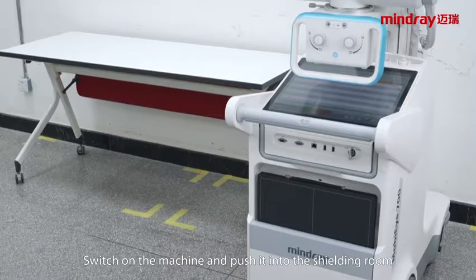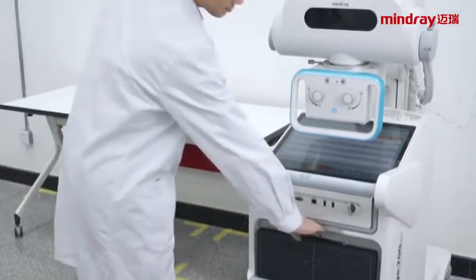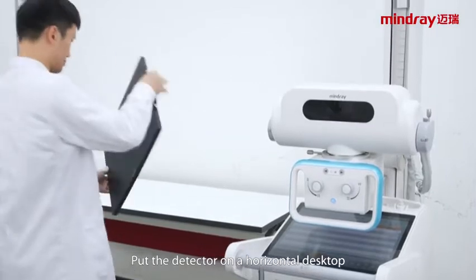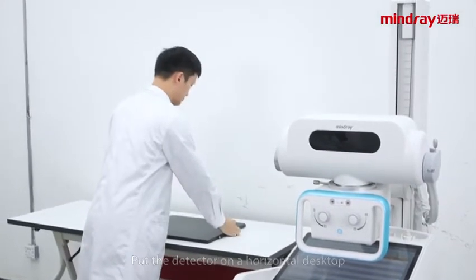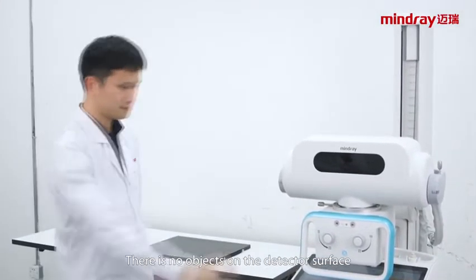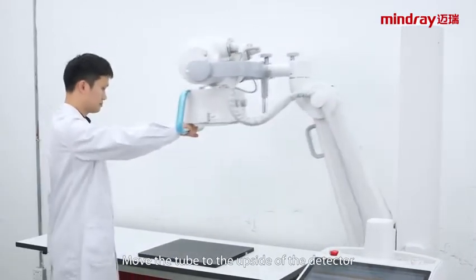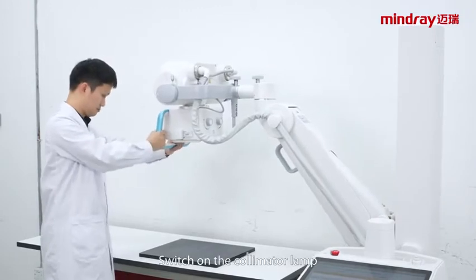Switch on the machine and push it onto the shooting room. Adjust the position of the machine. Put the detector on the horizontal desktop with no objects on the detector's surface. Move the tube to the upside of the detector and switch on the collimator lamp.